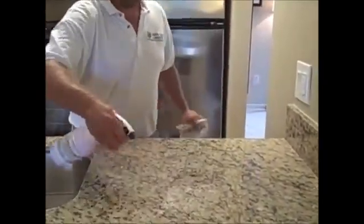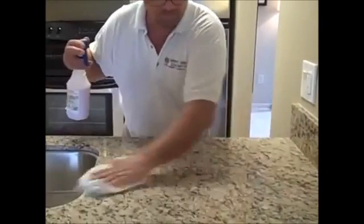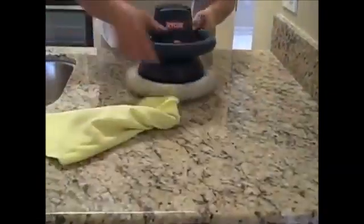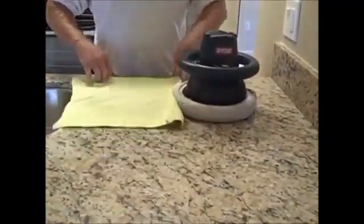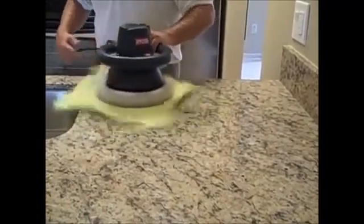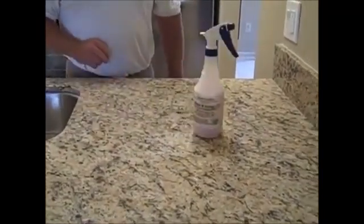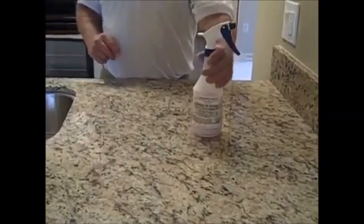Just a light mist — spread it around. Lay out your microfiber towel, turn on your buffer, just let it spin. Nice and easy, keep your towel underneath it. And when you're finished, your granite will be smooth and silky. Thank you from Granite Shield and happy sealing.